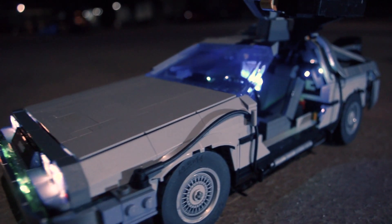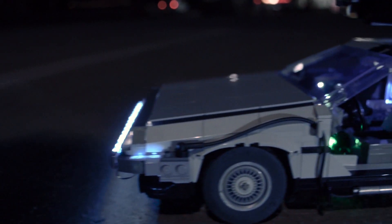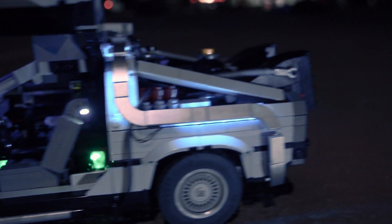LEGO seems to have forgotten some strange red and yellow bricks in the interior that don't seem to belong there. Since I was at it, I swapped them into black or grey.